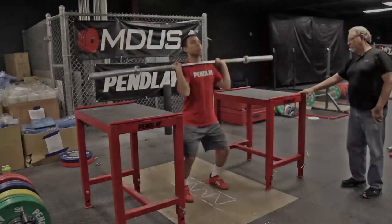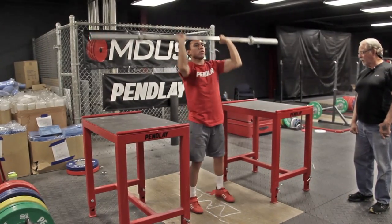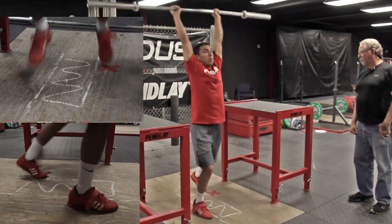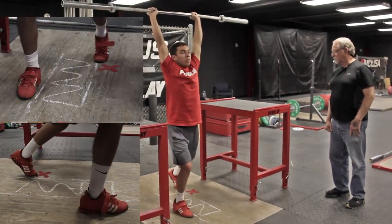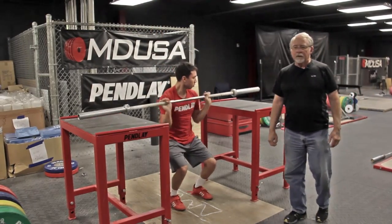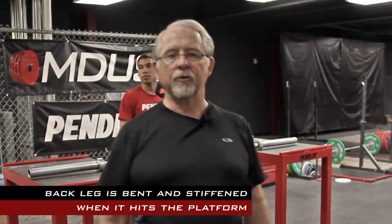Dan is going to do a few jerks and we'll watch what happens. Coaching cues: legs straight at the start but not stiff, dip and drive, front shin stays vertical, get the back foot down quicker. The back foot — slightly bent, plantar flexed — reaches the floor first and pushes the athlete through. That's your step through. It pushes you through, and you have to get the heel down and keep the shin straight, aiming for that X on every rep.